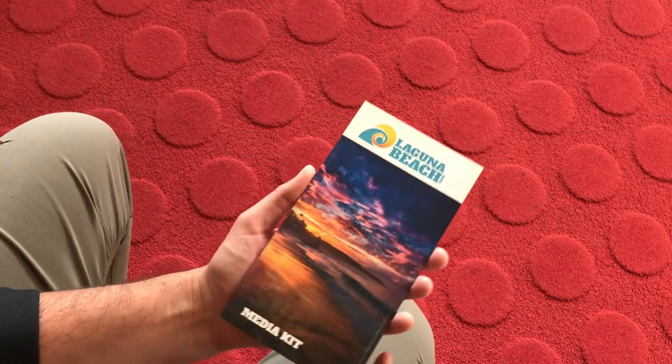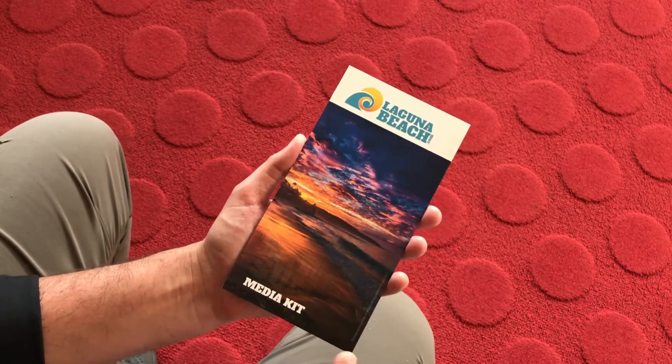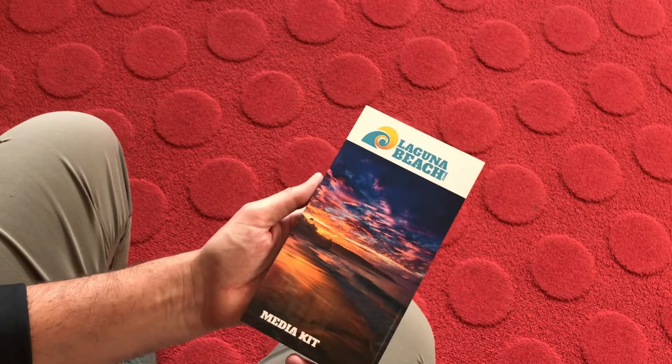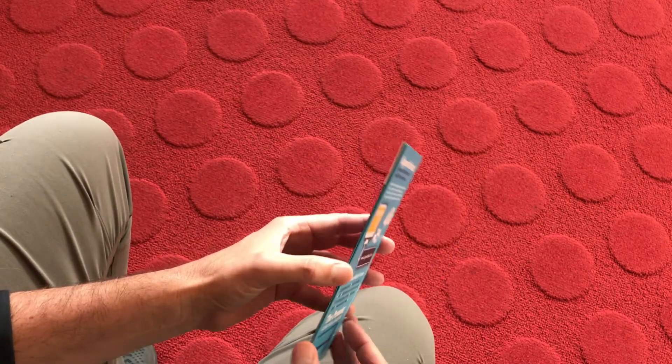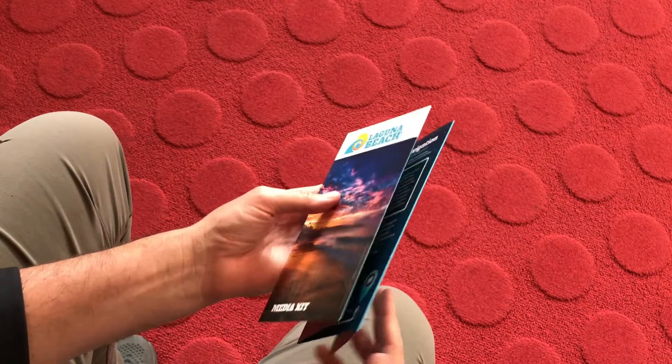This is a pretty small little print job. It was not really such a small design job because there were a lot of little complexities which I'll discuss here in a few, but this is a simple little roll fold, or a concertina fold.